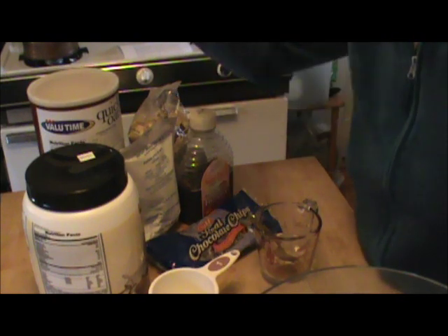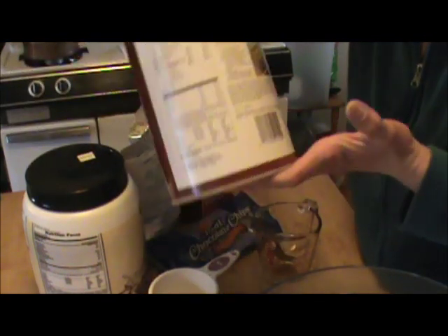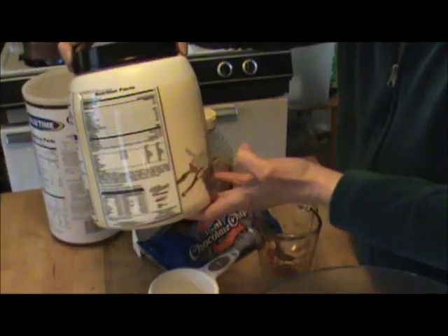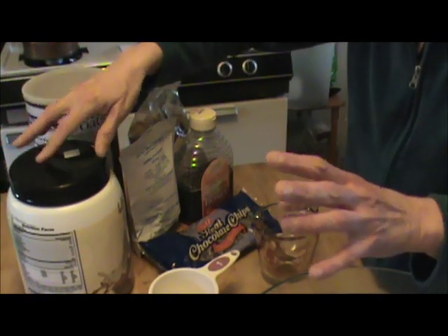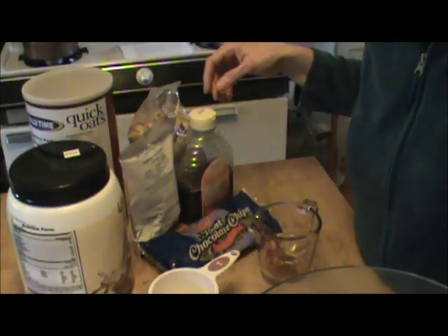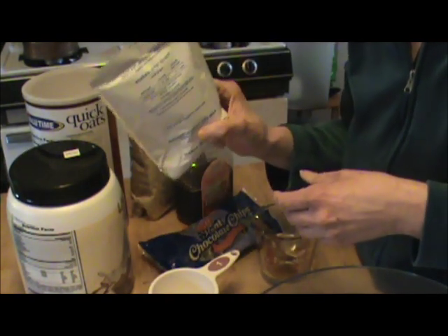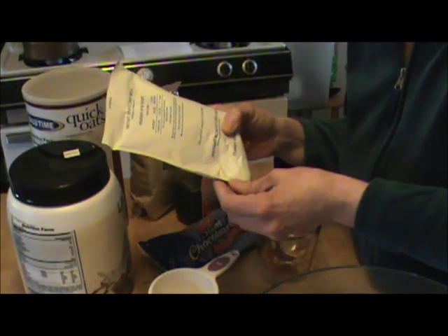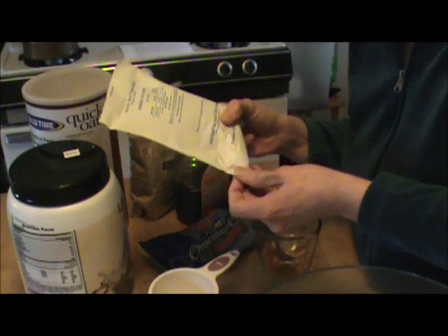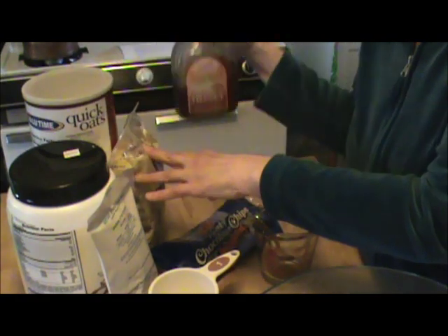So the ingredients for this recipe, which will be down below, are basically quick oats. I'm using what I buy on a weekly basis rather than breaking into my storage. Protein powder, which is something I always have on hand — I recommend having it on hand because protein is not always the easiest source of food to get. Sugar, one cup. Nonfat instant dry milk. And we need honey, your favorite kind.